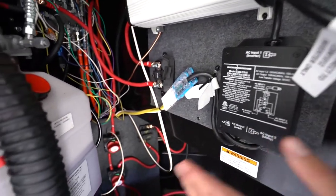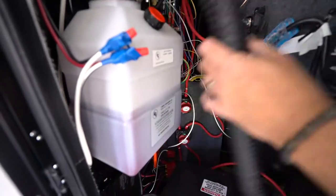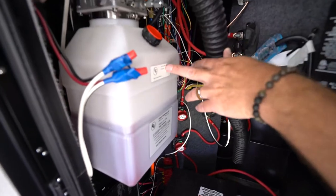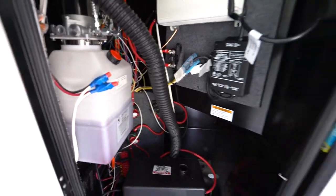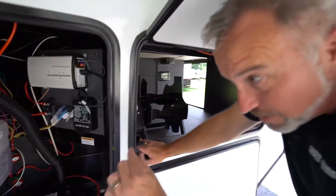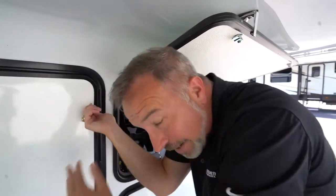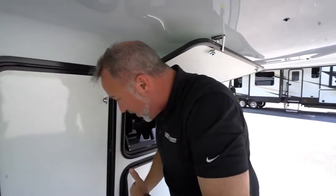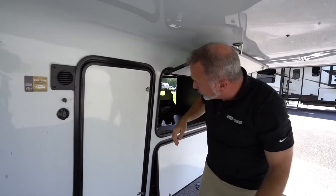Since we do have the hydraulic lift system on this one, right here is our hydraulic holder, and you'll notice it has the fill line. A lot of times when the slides are out and the jacks are down, that fluid level is going to be really low. If you truly want to check the fluid level, make sure to pull everything in, pull the jacks all the way up, and that'll give you a good indication.